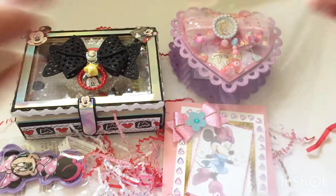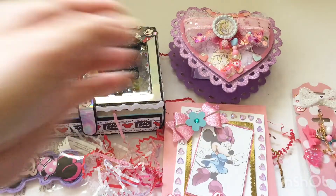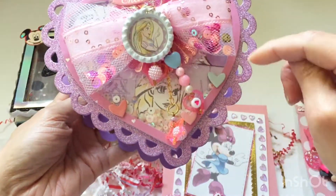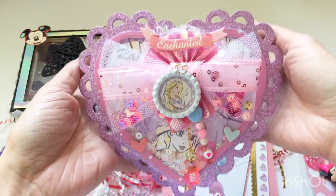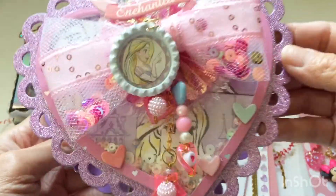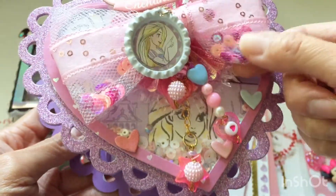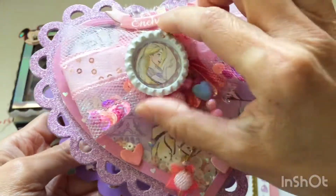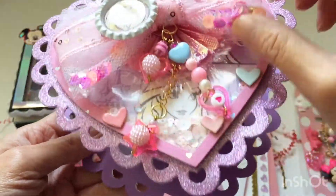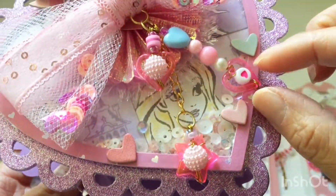Next is this really pretty Rapunzel-themed container. I believe this is a KS craft die — it's basically a big ornate heart with a box in the center. Look how beautiful it is: lots of pinks, lots of layering, a beautiful tulle bow with sequins in it, and she has a Rapunzel bottle cap as well as a pink rosette and some eyelash trim with really pretty dangles.